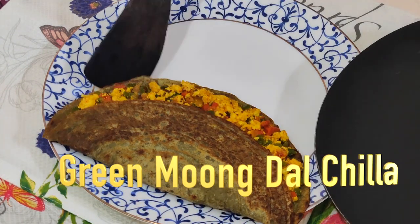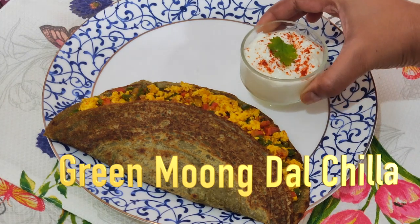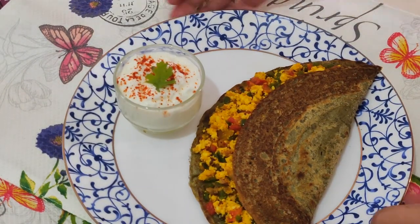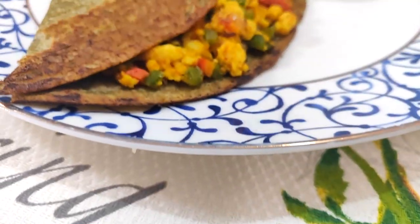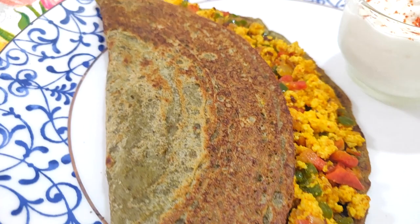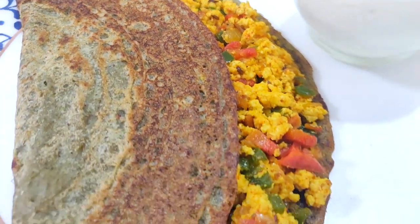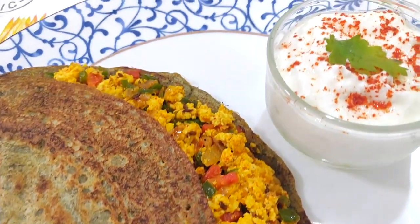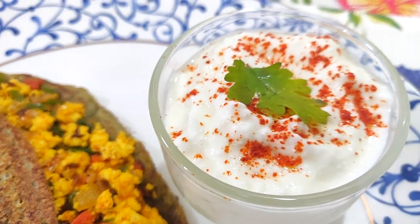Hi all, welcome back to my channel. Let's learn today how to make green moong dal chilla. It's a great source of protein and is a very healthy option for breakfast. This chilla can be enjoyed with any kind of chutney or you can also serve it with curd, just like I did. I have also added paneer which is again a great source of protein. So let's try our hands out on this healthy yet satiating meal.